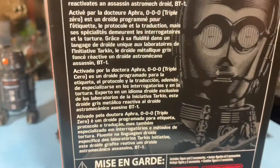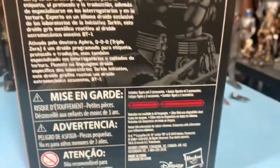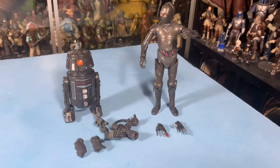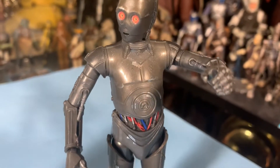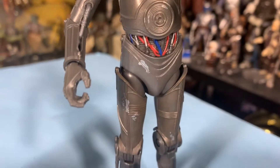And then they work together forever. The Disney Hasbro logos are down below with all the warning labels and such. And here they are — the two droids. Here's 000 up close. Looks like a standard protocol droid.